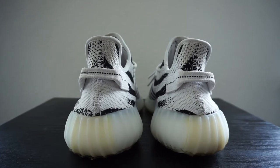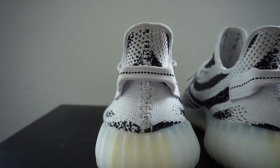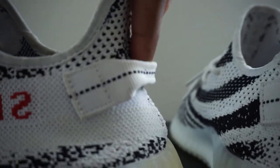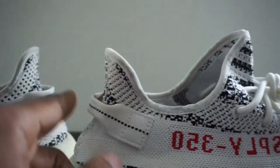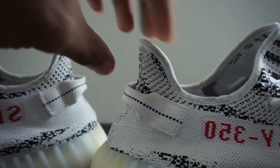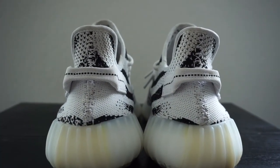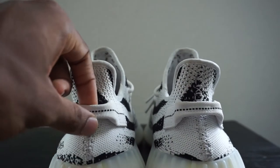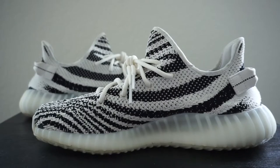Moving right along to the shoes now. Right here on the heel tabs, you want to make sure that your heel tabs are not sticking too far out. As you can see, the heel tab is pretty tight where you can barely get a finger in there — same thing with the other pair. Sometimes on the fakes, the heel tab can be way out here, poking off too far. If it's like that, most likely it's a fake. Keep in mind all sizes are different, so smaller sizes may have a bit more space, but that's also kind of a red flag.